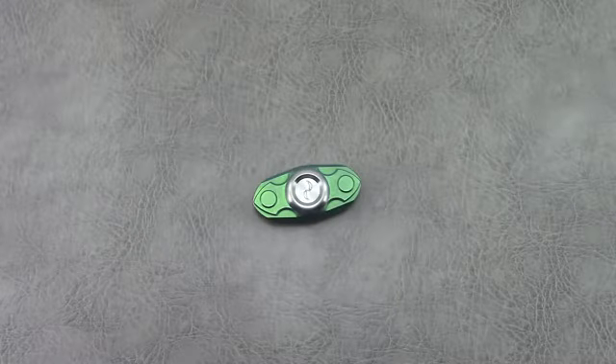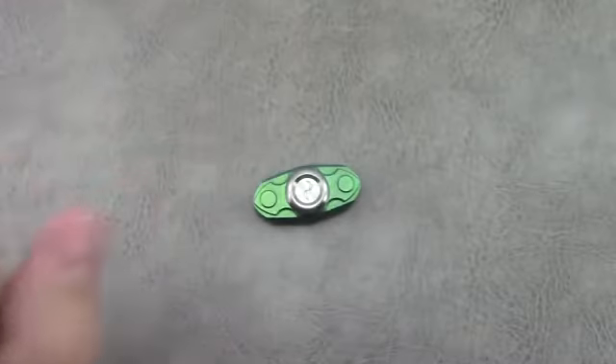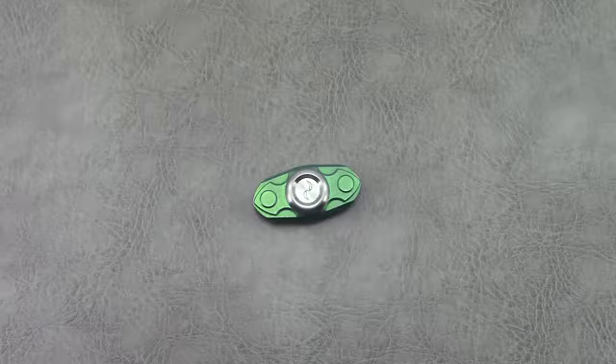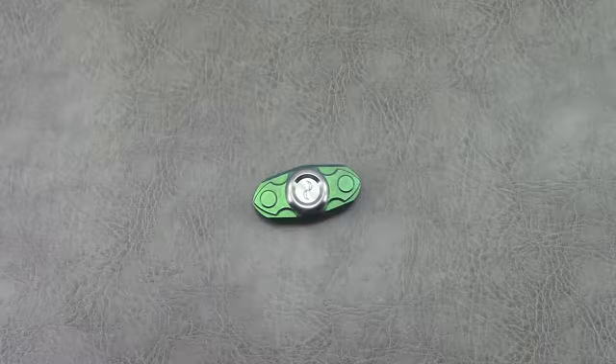Hey everyone, thanks for tuning in as always. It's actually super late here — it's after midnight. But I did want to get this video done, so let's jump in and take a look at a new spinner that I acquired a couple weeks ago.